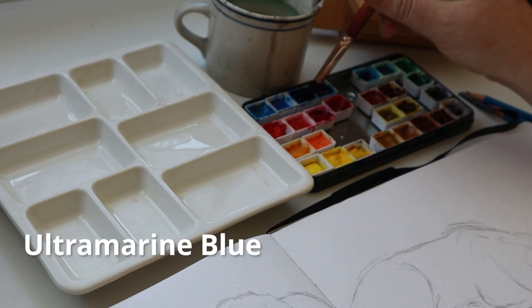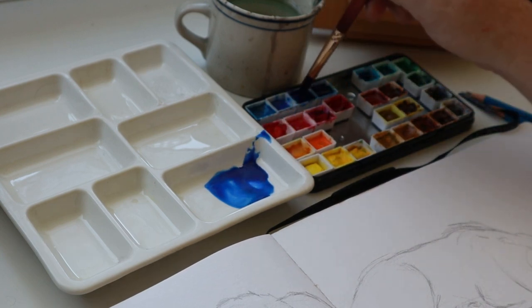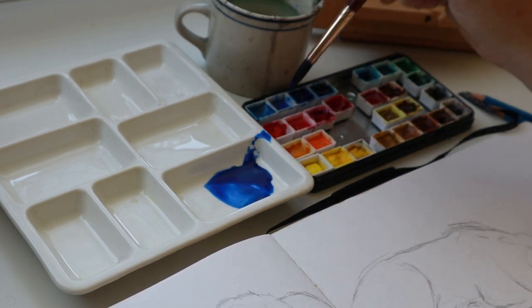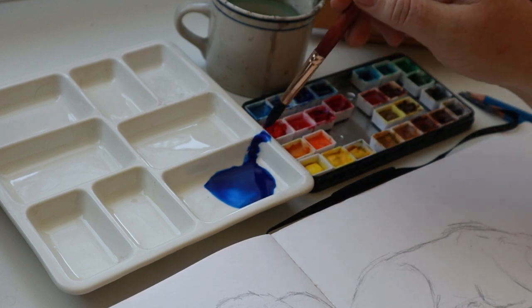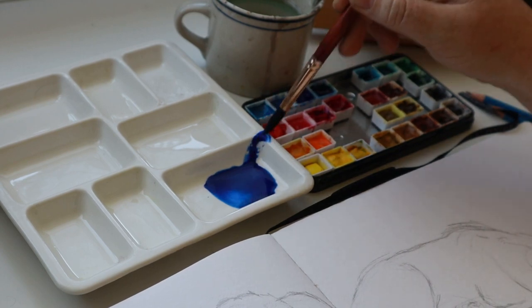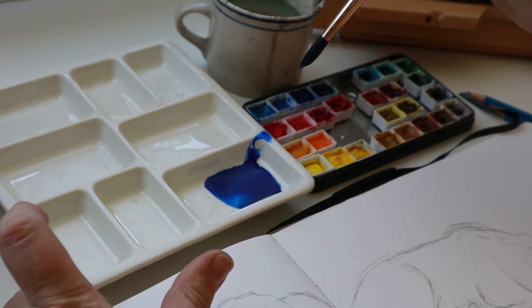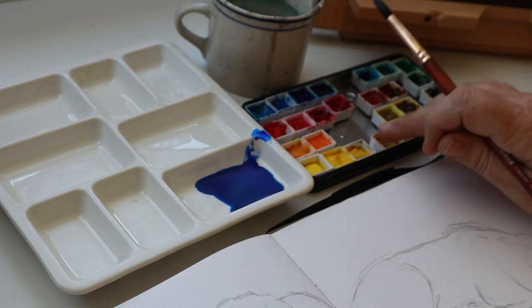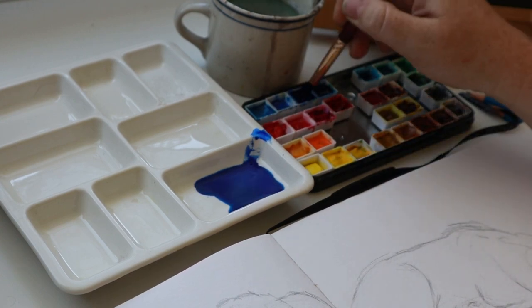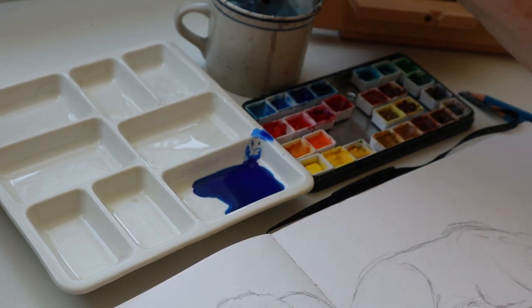I've got my ultramarine blue, which is my go-to dark, rich blue — one of my favorite blues. I'm going to get some of that over into one of my mixing tray areas on my palette. If you want a palette like this of your own, this is made of porcelain. It is wonderful for doing big washes. A little palette wallet with pans to put your paints in, and then I mix all my colors in this. You can check them out on my Amazon storefront.